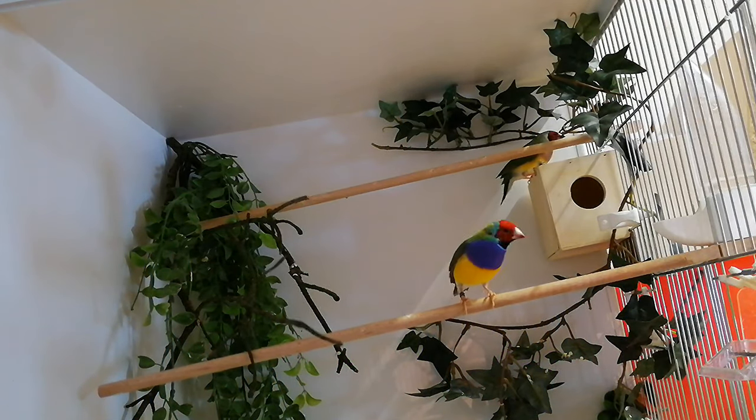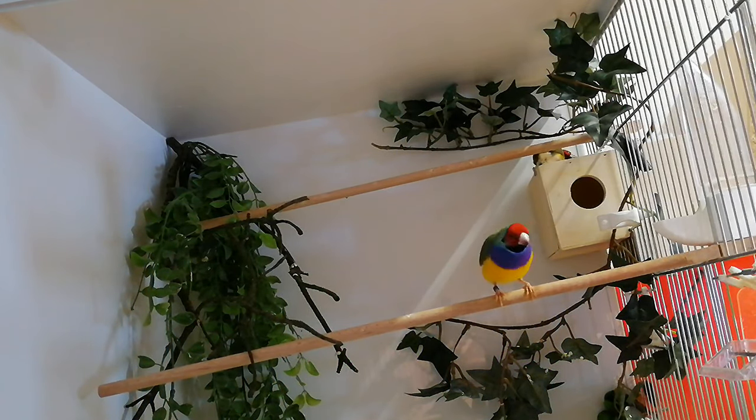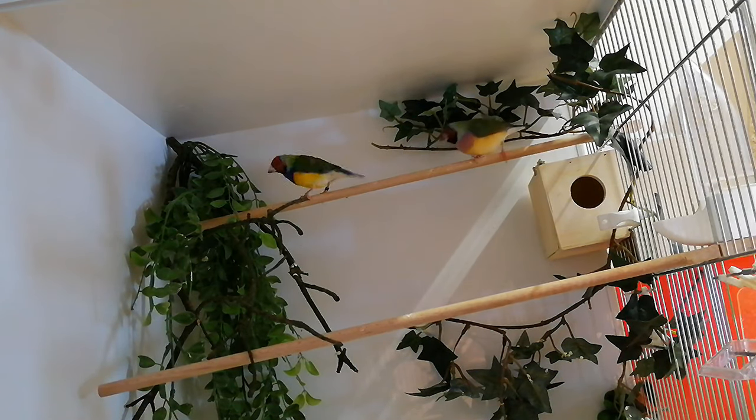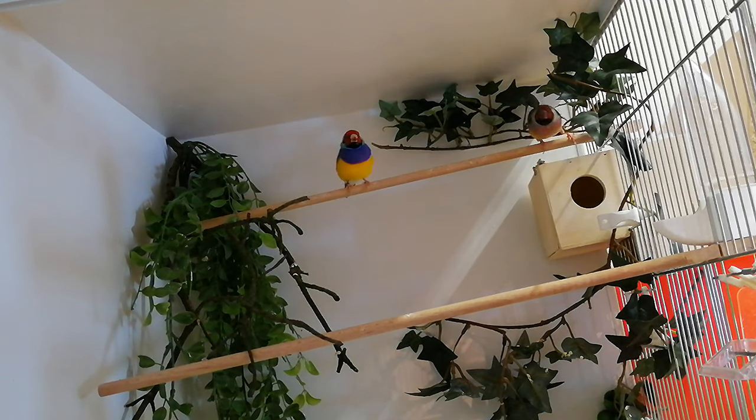Hi guys, a new update from the bird gallery. This breeding season is not going great — missing eggs, egg eaters, and egg binding, we have seen it all. Today I will show you how I check the only two nests left: those of the purple breasted cauldian finch and the eggs of the star finches.